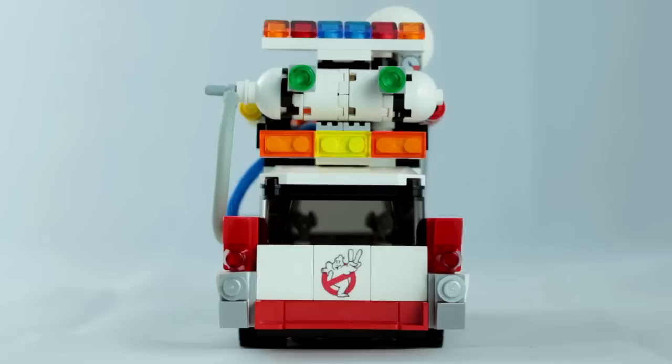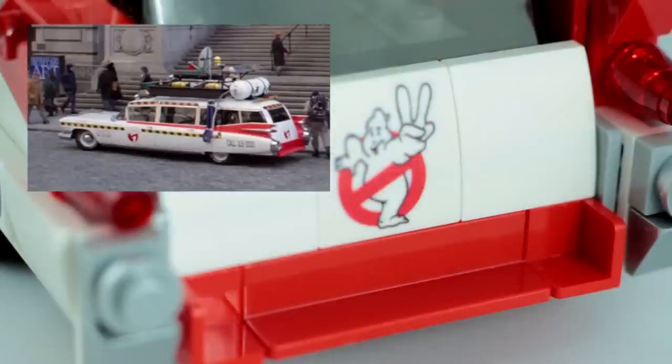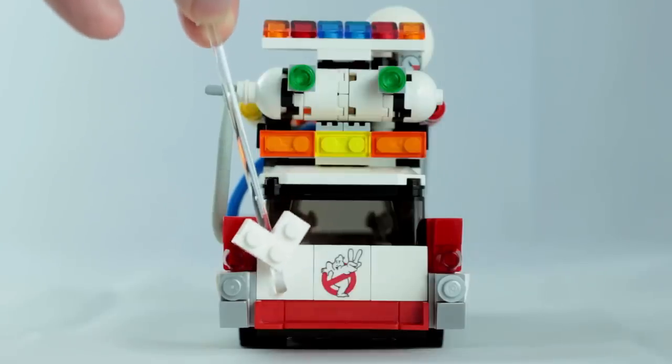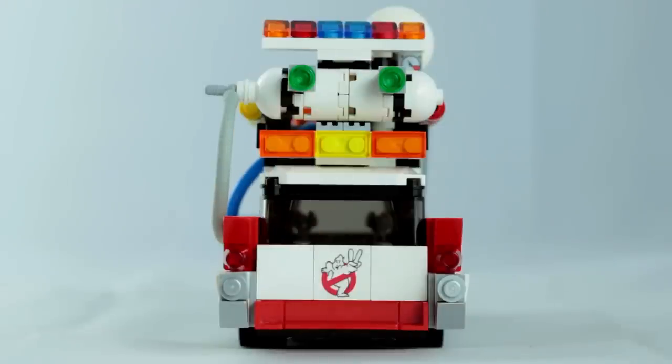Then we have the back. This is probably the only real structural change I made to the car itself. In the film, the original gray bumper has been swapped out for this red sort of footstep — pretty simple to recreate. The only drawback is that it should really also have the registration plates on top of the red area here, but I couldn't figure out a decent way of attaching the 1x2 tile.